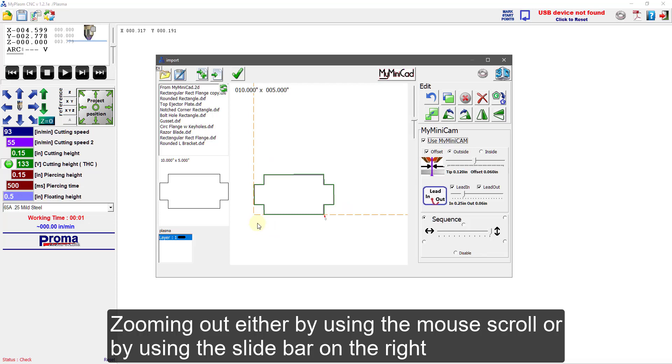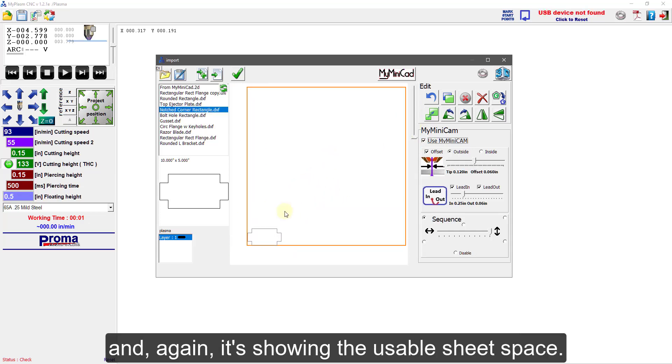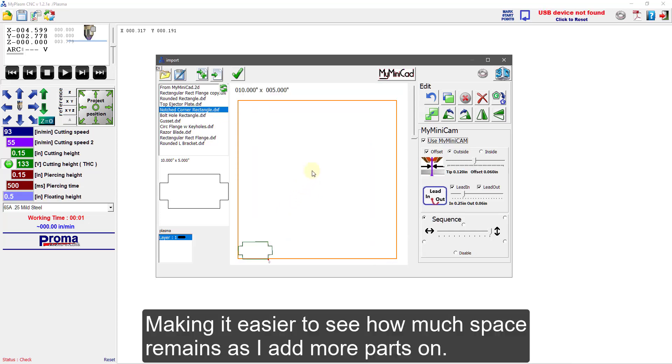Zooming out by either using the mouse scroll or by using the slide bar on the right, I can see the orange box is now larger. It's showing the usable sheet space, making it easier to see how much space remains as I add more parts.